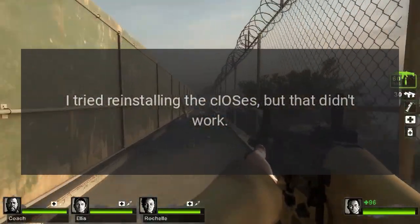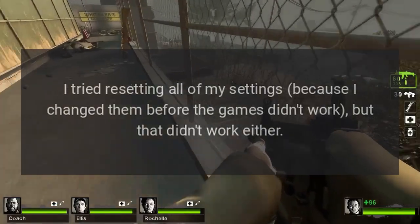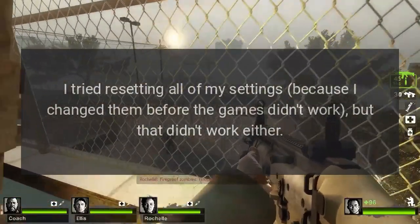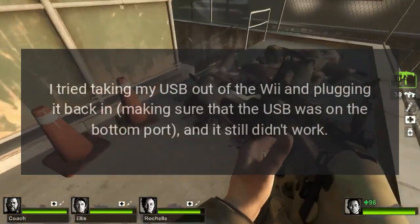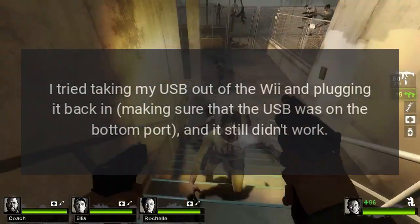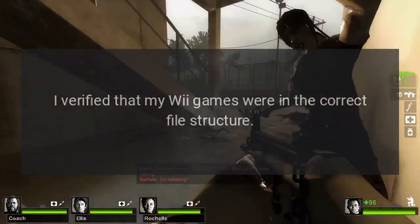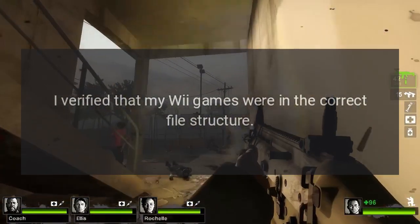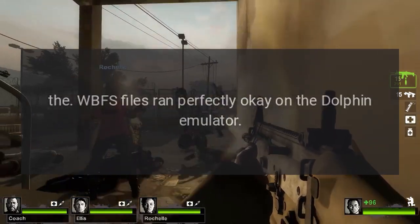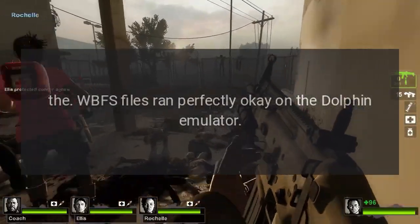I tried reinstalling the CIOSs, but that didn't work. I tried resetting all of my settings because I changed them before the games didn't work, but that didn't work either. I tried taking my USB out of the Wii and plugging it back in, making sure that the USB was on the bottom port, and it still didn't work. I verified that my Wii games were in the correct file structure. Also, the WBFS files ran perfectly okay on the Dolphin emulator.